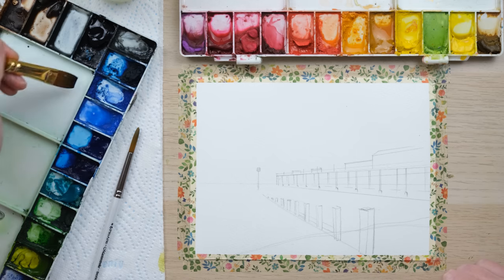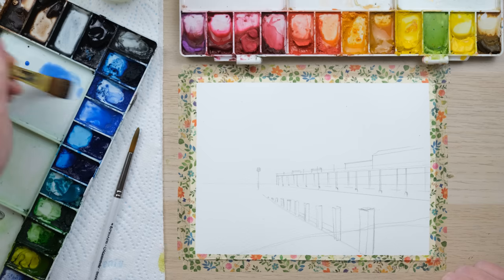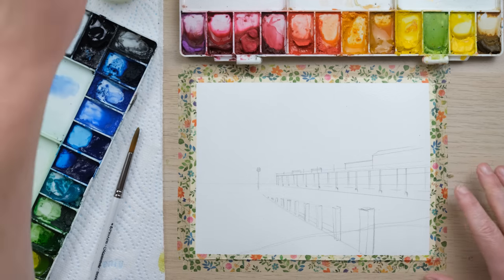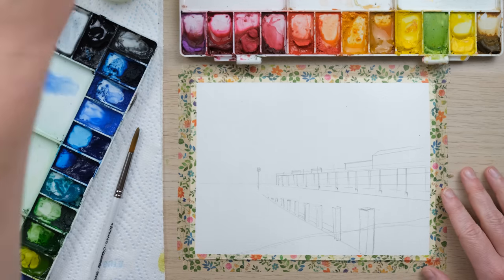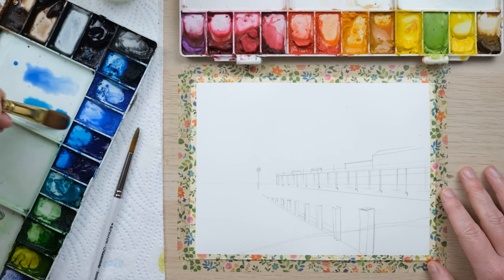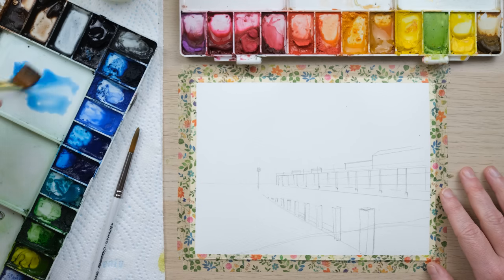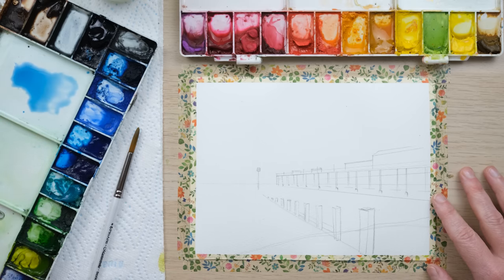I'm going to do a nice bright blue daytime sky to start, maybe with the slightest hint of evening coming in — so in the distance it'll fade and get a little more yellowy and warm, which we'll then reflect in the sea below. I've got cobalt blue deep and Windsor blue, which is a lovely slightly turquoise blue — together they make a great blue sky. I'm using my one stroke half inch brush, which is part of a new set I sell in my shop.